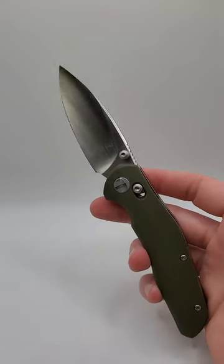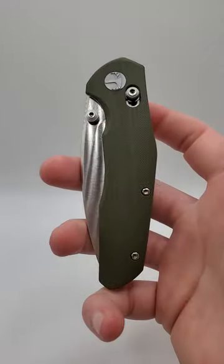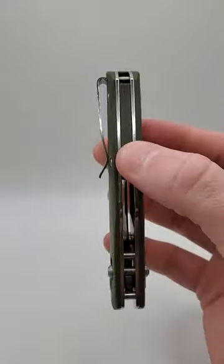It's called the Ronin, the BMK02. Check out my full-length video in the comments, and don't forget to like and subscribe for more knife content.